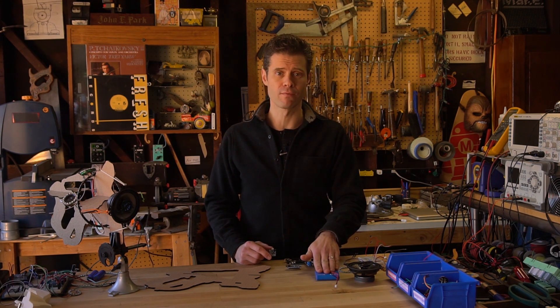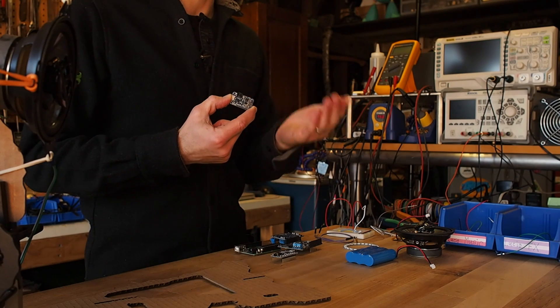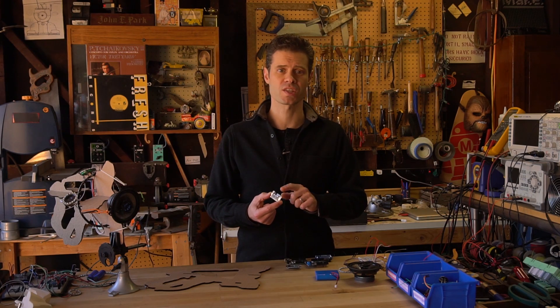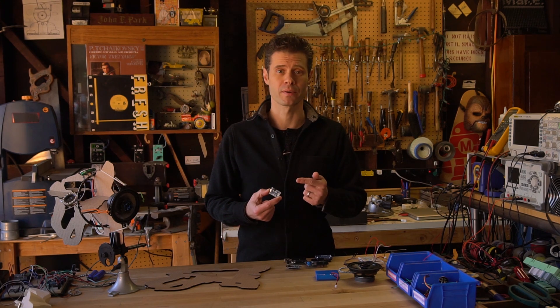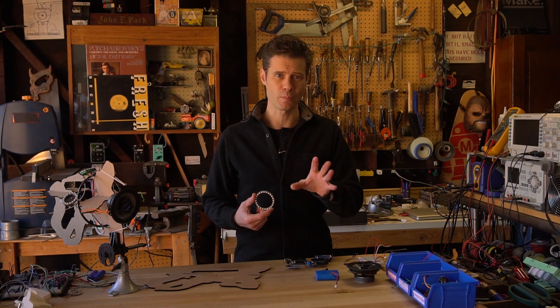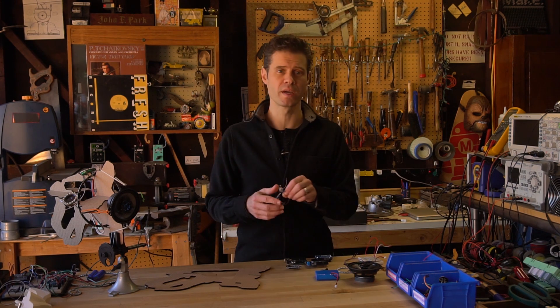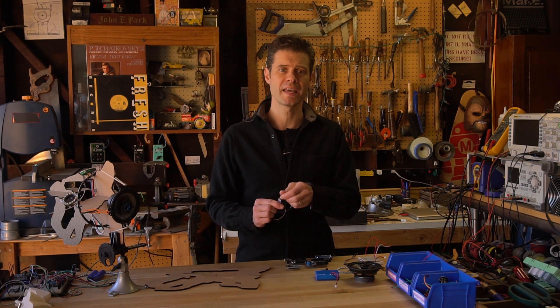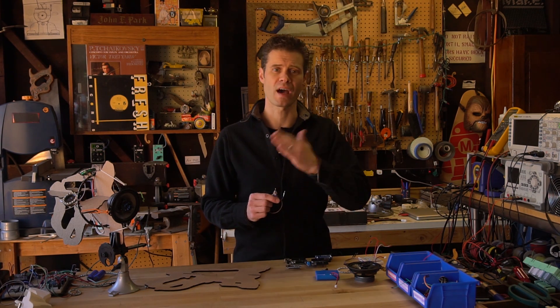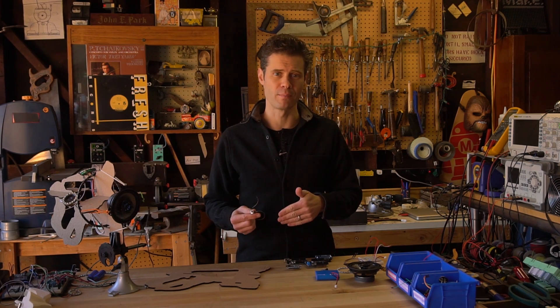Now we're gonna take a 3.7 volt lithium ion battery and run it through a power boost that converts it up to 5 volts and can run up to an amp. And of course it wouldn't be Lucio's blaster without a bunch of flashing lights in colors green and yellow depending on the mode. So we're gonna have a lot of NeoPixels and those will be controlled with a toggle switch which will take us from speed mode to health mode and back. That'll change the color and also change the background music.